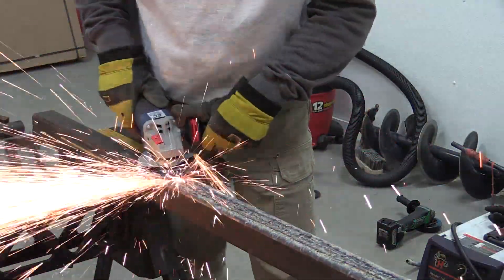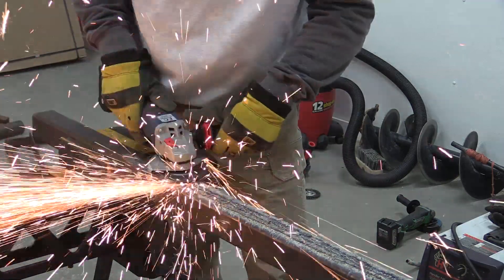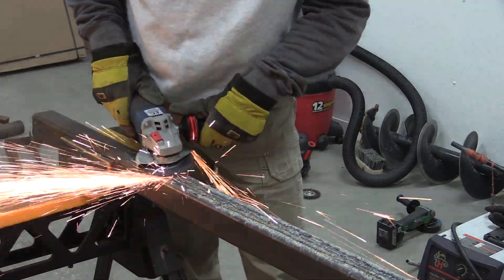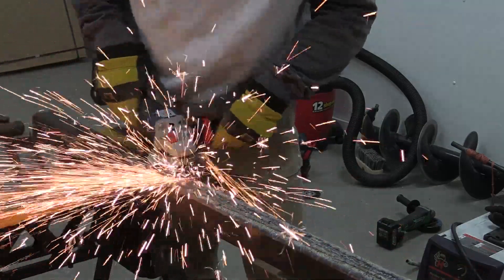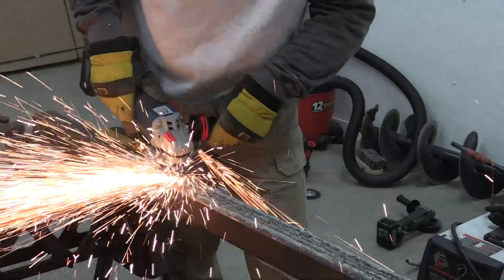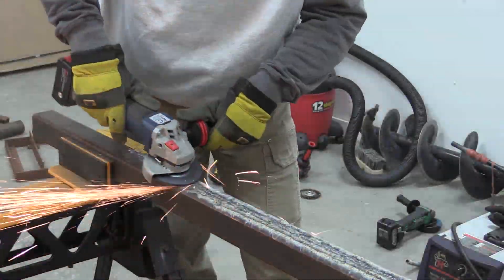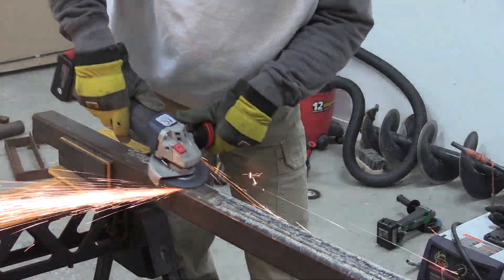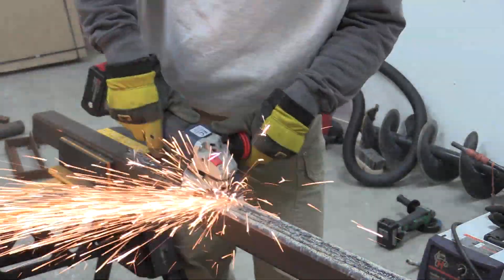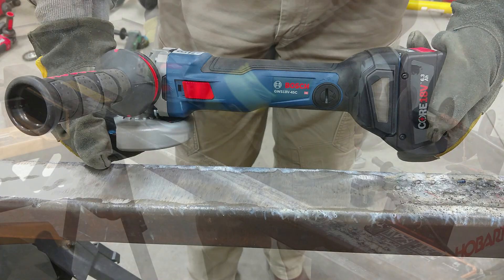We moved on to the Bosch and started grinding with that. It was actually quite surprising — the power difference between the Hitachi and the Bosch was noticeable, and we had no problem grinding on those welds. It ended up running 3 minutes 30 seconds until we started to lose power. We checked the battery — it was completely dead. Put the grinder back down for about 10 more seconds and it cut out. That run time is what surprised us.